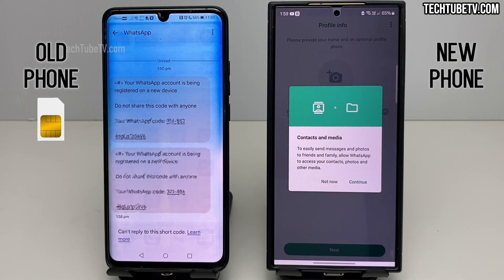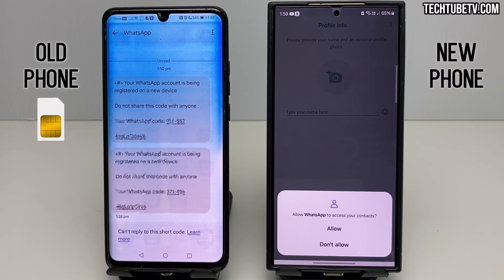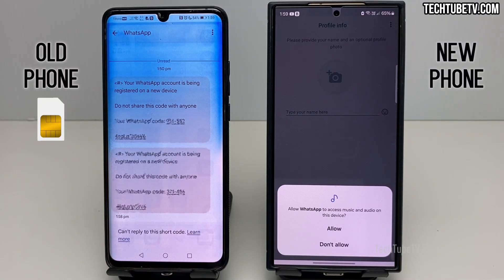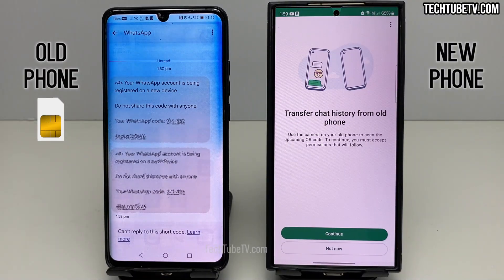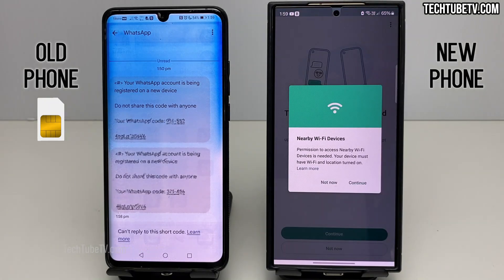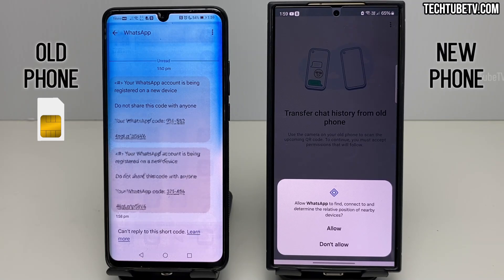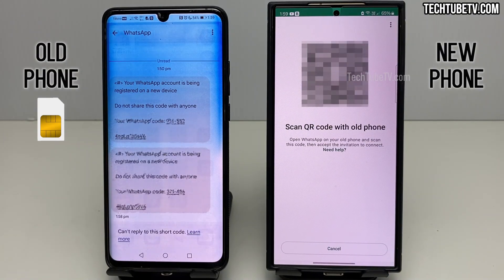To allow WhatsApp to access your contacts, photos, and media, click on Continue. Click Allow for access to contacts. Click Allow for access to music and audio. Click Allow All for access to photos and videos. The transfer process is about to begin — click on the Continue button. This process needs permission for nearby Wi-Fi devices; click Continue, then click Allow to connect to a nearby device. You will get a QR code on the new phone.